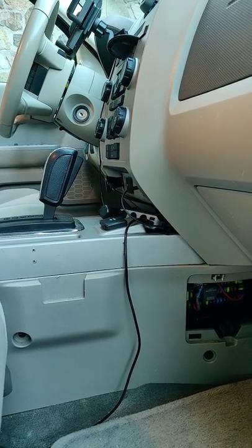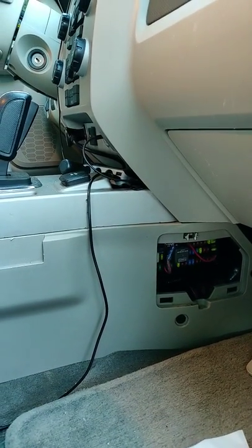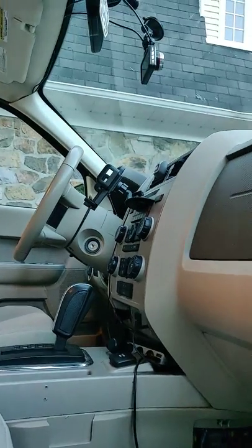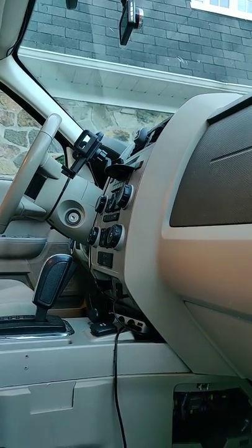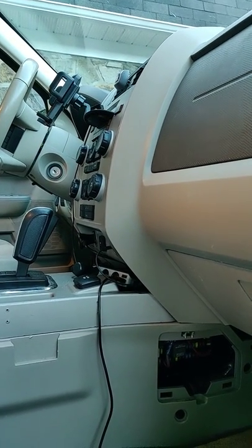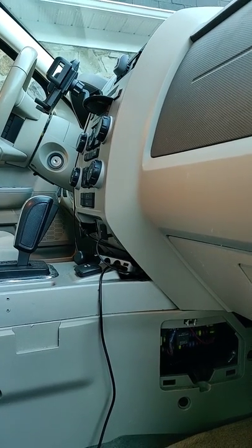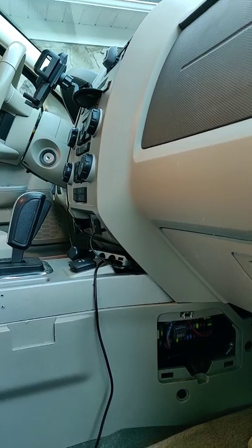The problem it was running into, as with most Fords, is that when you would turn off the ignition the 12-volt cigarette lighter would stay on and it would drain the battery. If you had a dashcam like I have, it would stay on all the time and drain the battery.